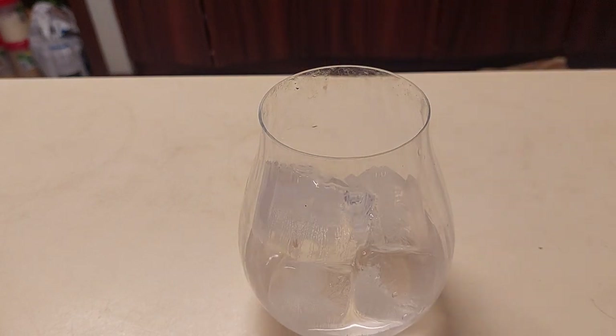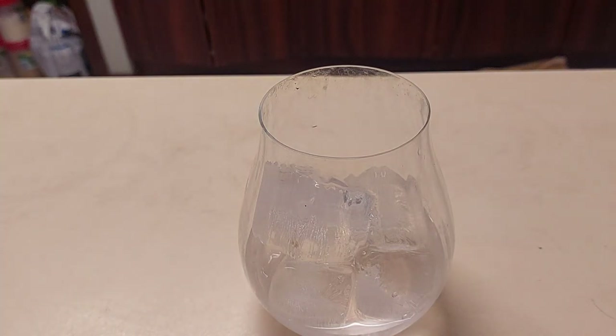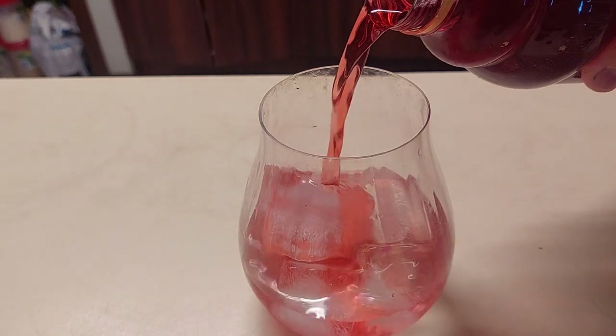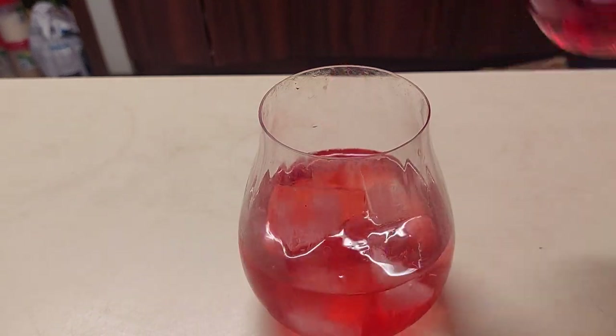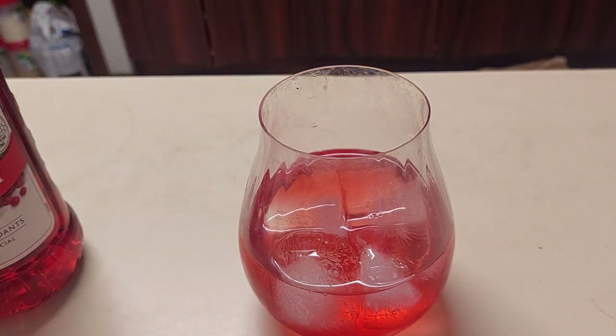Whether I add 100 mils or half a litre depends upon what sort of day I've had. Now, cranberry juice — I'm actually being healthy, giving you fruit juices — so I'm going to tip a good measure of that in. Yeah, that's about right. The last one is grapefruit juice. I personally despise eating grapefruit, but drinking the juice is another matter.